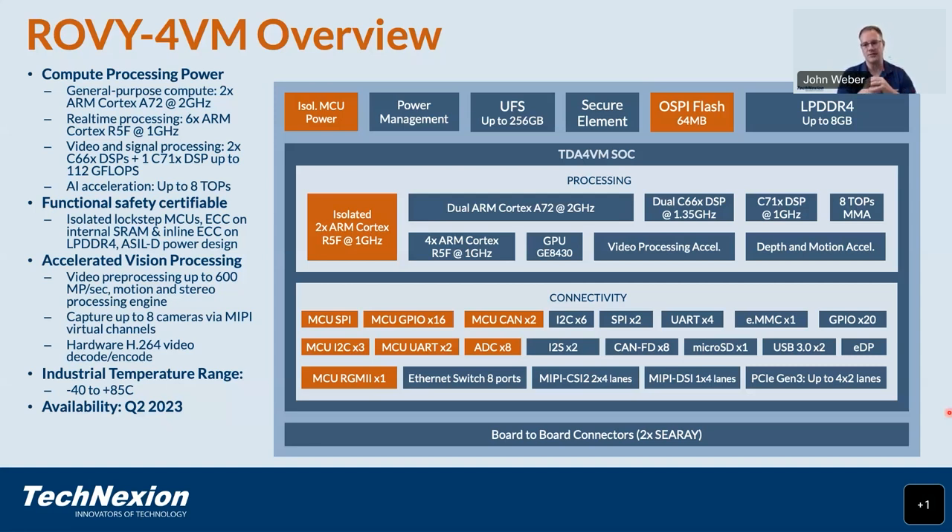Now is a good time to mention the safety features of the TDA4VM. One pair of the six R5Fs is located in an isolated MCU subsystem, independently powered by the power management system, with its own set of I/O and peripherals, capable of performing safety-critical tasks. The MCU boots from a dedicated OctalSPI flash. We will support on the module a full industrial temperature range — minus 40 to plus 85 degrees C — and we expect to have samples available soon.